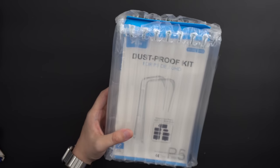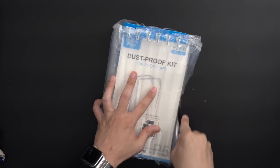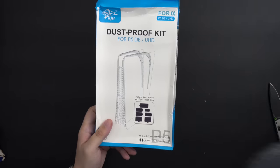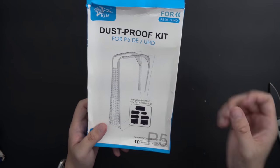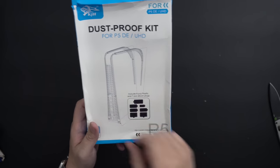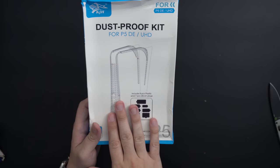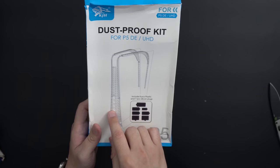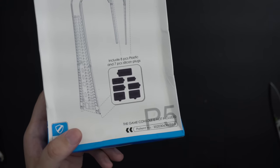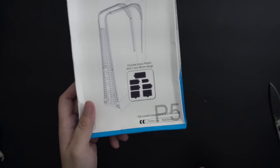A dust-proof kit for PS5. You can see what they were going for — it's kind of a clear material, you wouldn't know it's there unless you really look for it, but it's supposed to... well, I guess impede airflow. I'm not sure how much of this is in the way of the PS5's vents, intake, and exhaust. There are also little silicone covers you can put into the USB-C and USB-A slots to prevent dust from getting in there, which is somewhat useful.